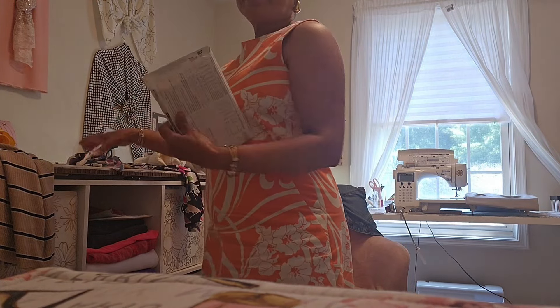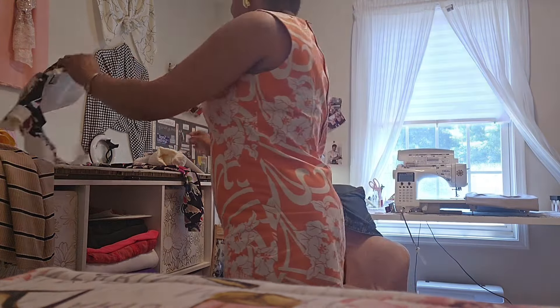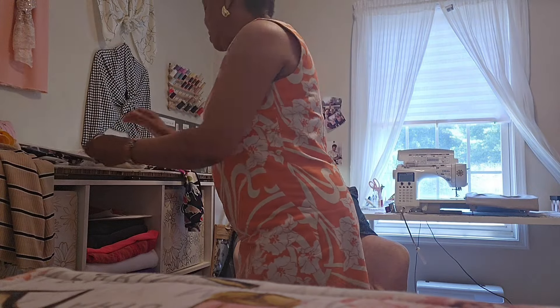Then of course, as I said, New Look 6150 out of this fabric right here, and my newest pattern, Simplicity 9965 out of this sweater-looking knit. And that's what's on my table as far as things I'm doing behind the scenes. I do have a video coming out Tuesday on a couple of garments I've made. I also have a video coming out — I went to the quilt show, and I'll talk about that and what I purchased in a separate video.